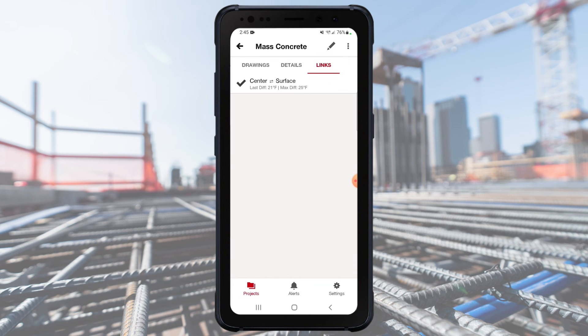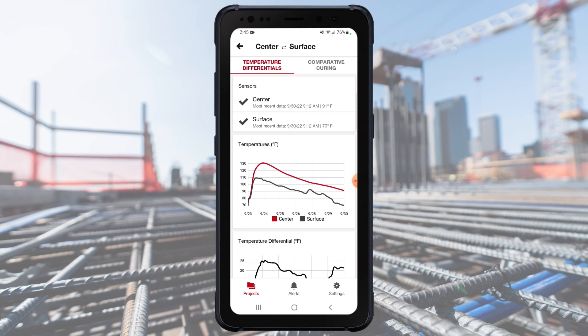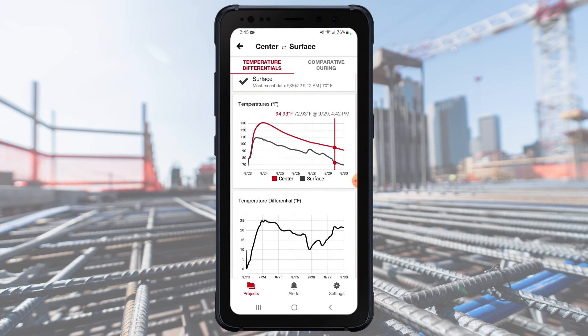Tap on the Links tab. The Links screen will show each of the sensor pairs you set up. Tap on one of these links to view details. This link will show you a comparison between the two sensors.